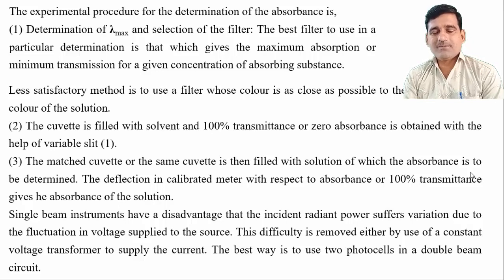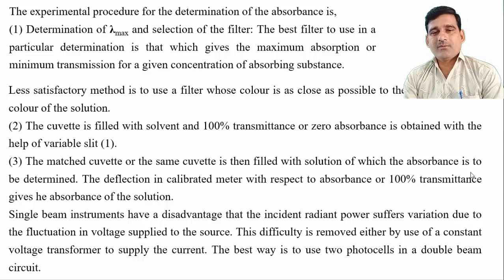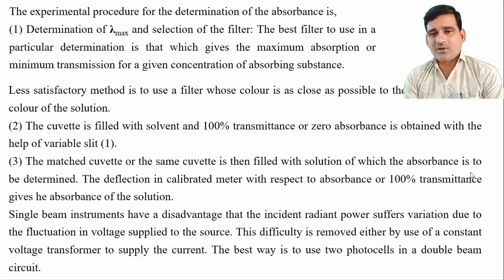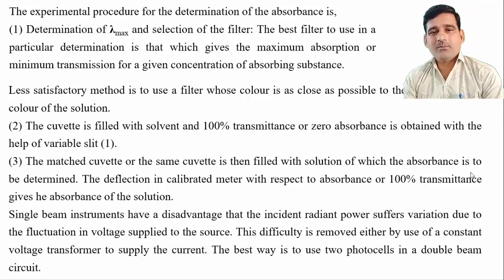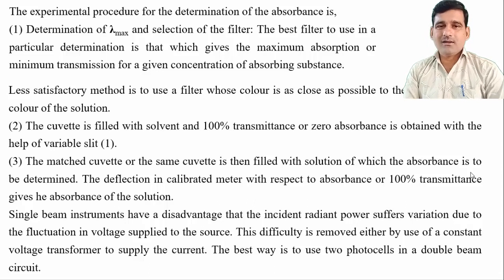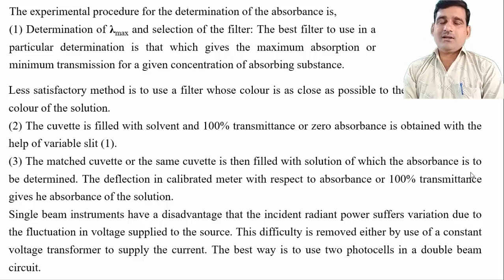The single beam instrument has a disadvantage: the incident radiant power variation due to fluctuation in the voltage supplied by the source. If fluctuation in the power supply occurs, we do not get a correct absorbance because the fluctuation affects the measurement. This difficulty is removed either by use of a constant power supply or by using two photocells in a double beam circuit — that is, using a double beam colorimeter — which overcomes the disadvantage so that fluctuation in power supply does not affect the absorbance of the sample solution.